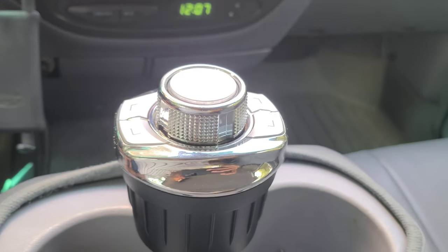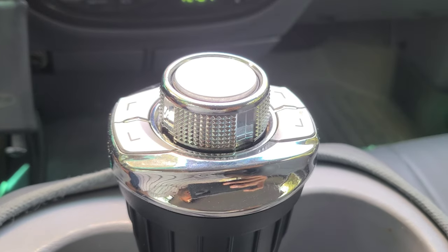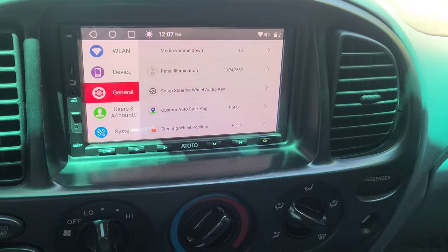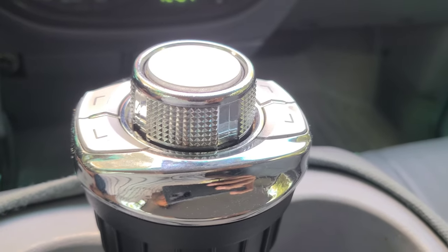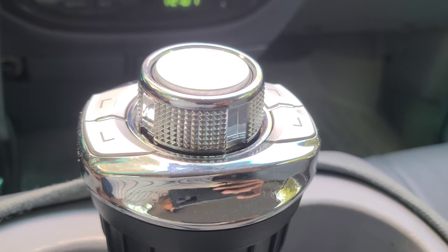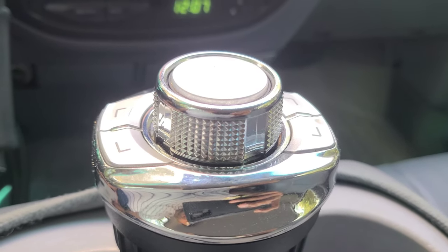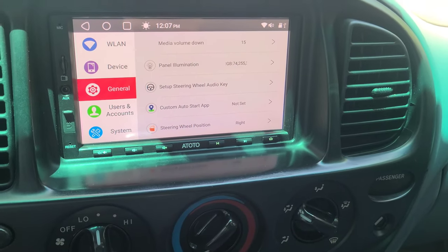I wanted to do a quick video on this Android volume controller that can be connected to an Android head unit. It comes in two pieces. The controller works off of a button battery, but they do have some on Amazon that work off of two AAA batteries. The other piece is a receiver that goes on the back of the radio.